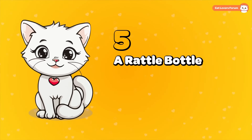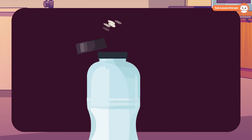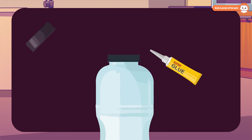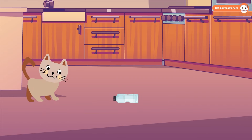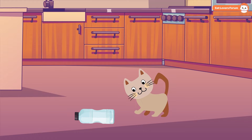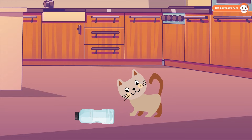A Rattle Bottle: For this, you'll need a small plastic bottle, some rice, and super glue. Start by putting a small amount of rice in the bottle. Then apply a little super glue to the bottle cap and securely fasten it to make sure it's permanently sealed. Now give it to your cat to roll and play with — the rattling sound and the way the bottle moves will be super enticing for them to chase and bat around.